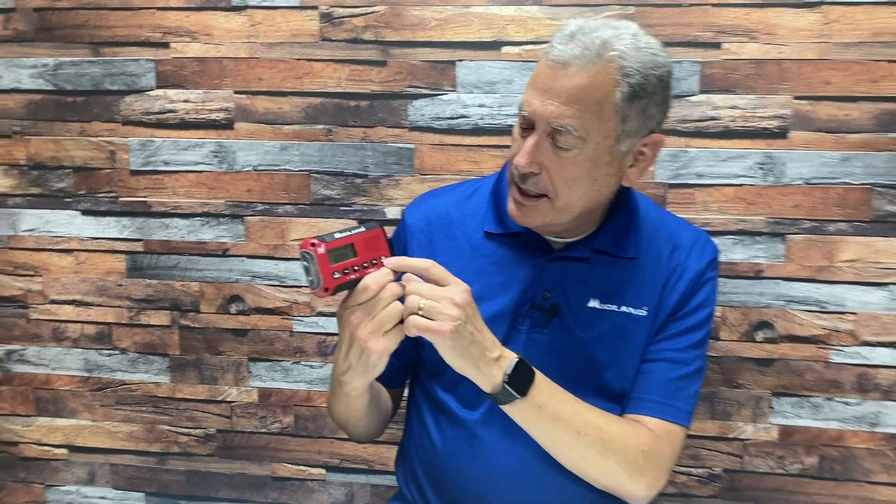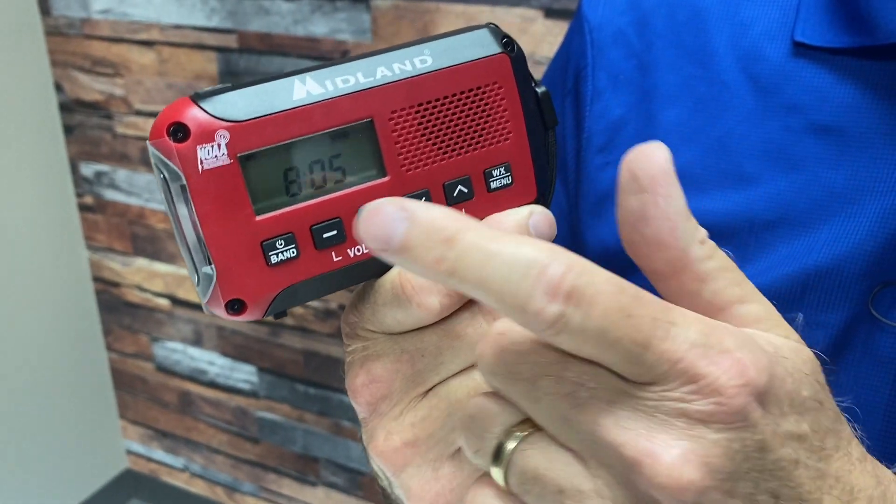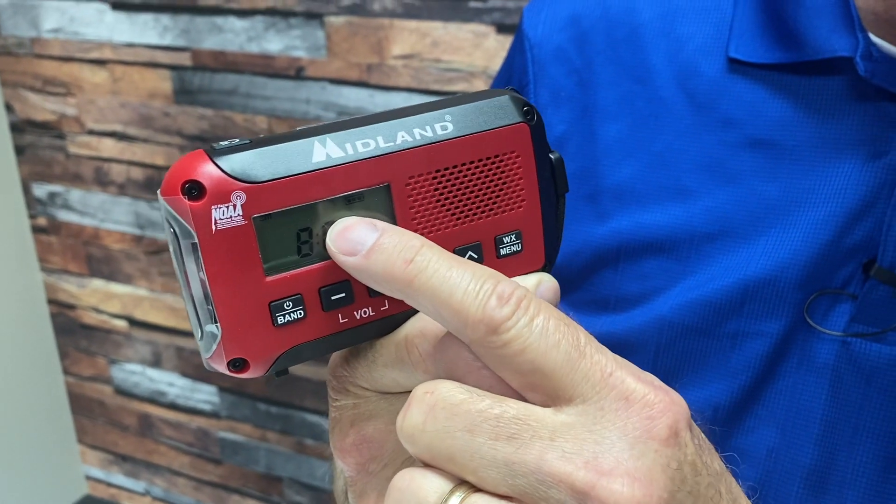One more button on the far left is entitled WX menu — that's weather menu. The menu allows you to set the clock, but when you press WX, it puts the radio in WX mode, that's weather alert mode.